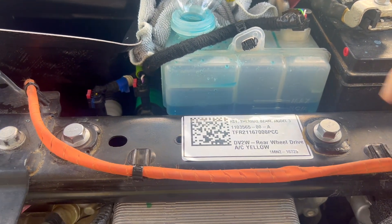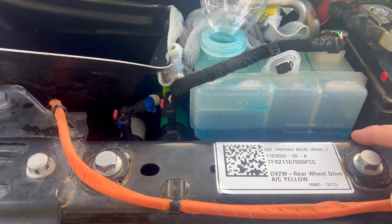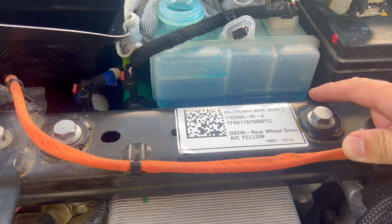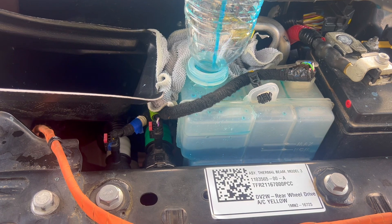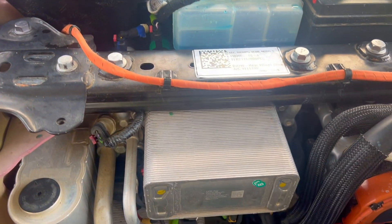If you do not add more and you let it go all the way down, it will capture air and you will have to re-bleed the system again, which you do not want to do. It is a pain in the butt. I have been trying to bleed this Tesla for the last two hours.